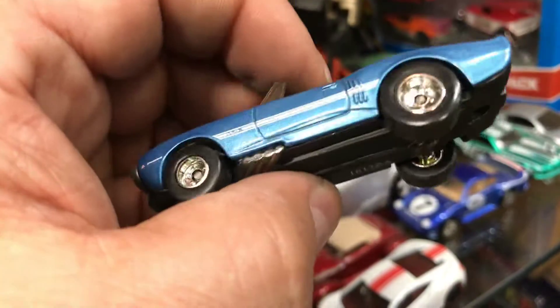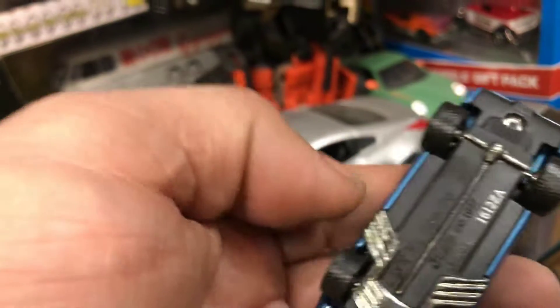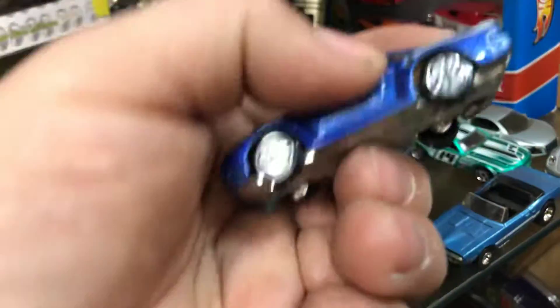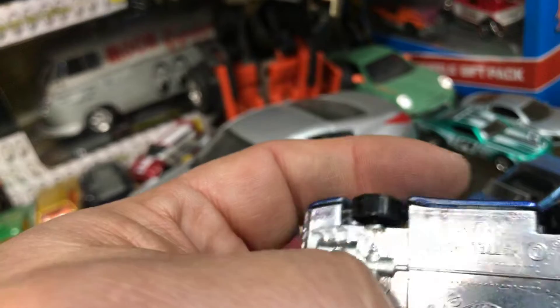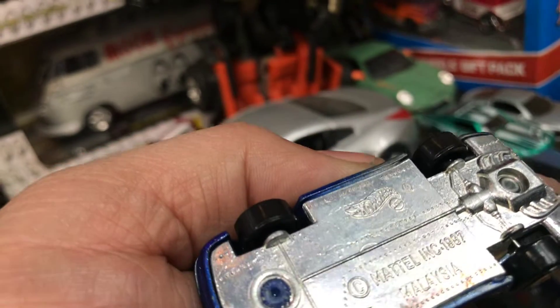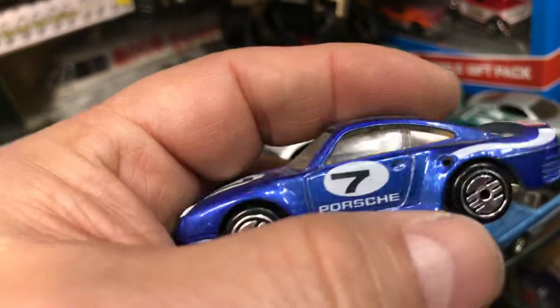Check it out — really nice. Rear riders, nice paint job, black interior, and metal bottom. Pretty cool. Here we have a Porsche — I think it's a 958. Pretty cool, metal bottom, cool color.